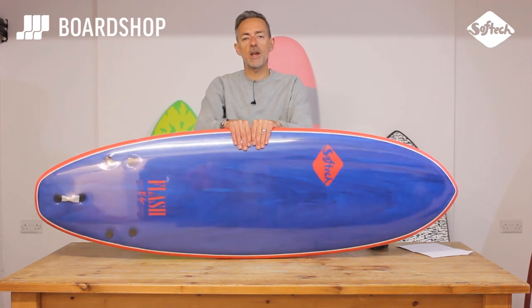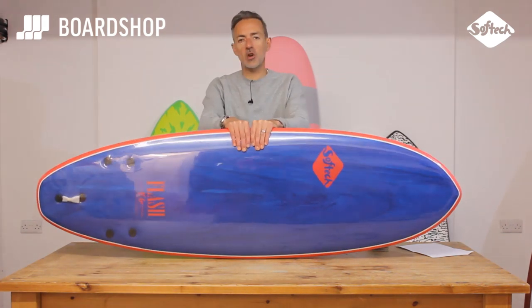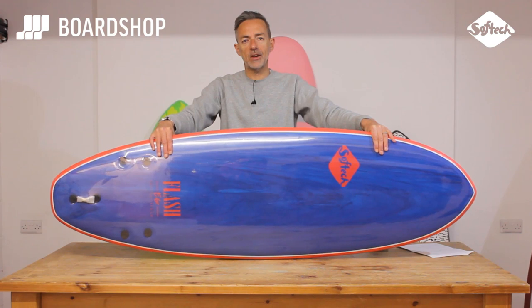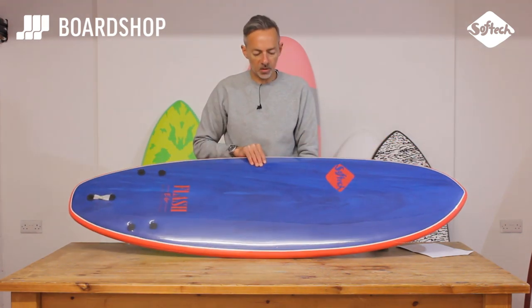Hi, welcome to the Boardshop.co.uk surfboard review. Today we're looking at the Softec Ranger Foamies, and this one in particular is the Flash model — the Eric Geiselman signature model.